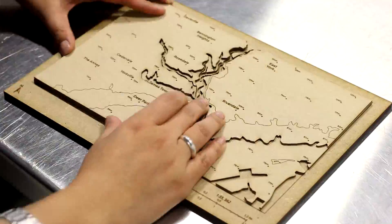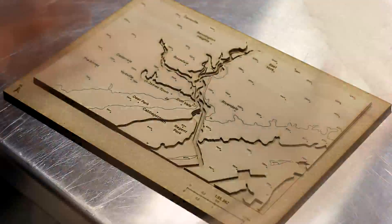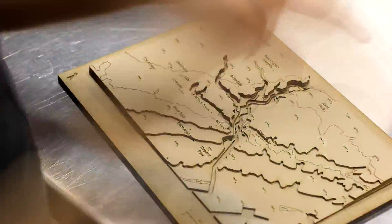This type of project is great for helping students come to a greater understanding of an area and its topographical features like elevation, rivers, and weather.